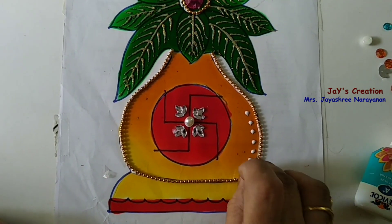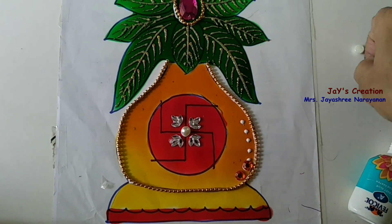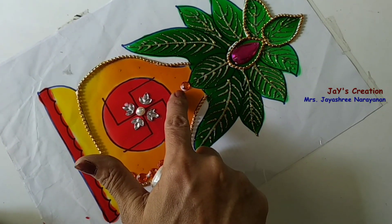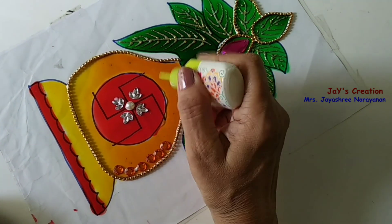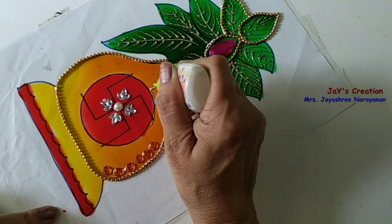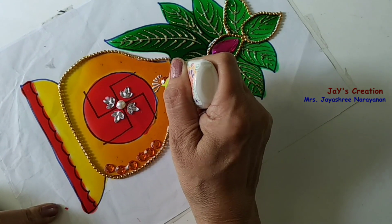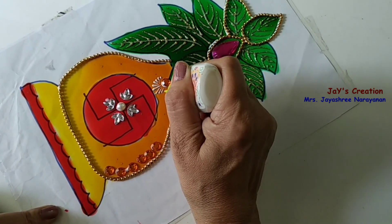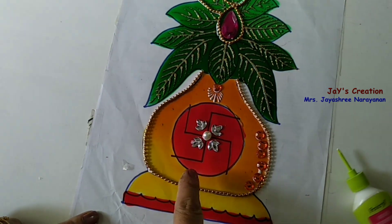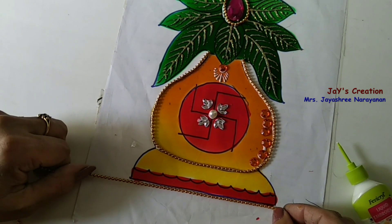Apply glue at the sides and fix the stones in the color of your choice. Fix the kundan stone over here. Then put lines using the white liner. Same way, complete the other side also. The bottom also with the gold ball chain.